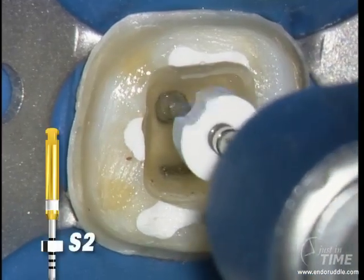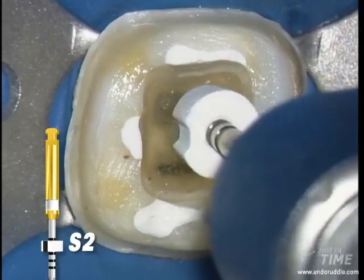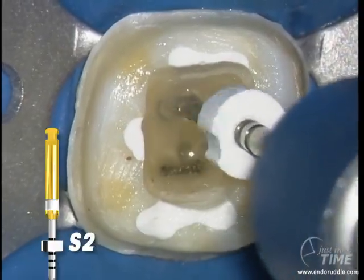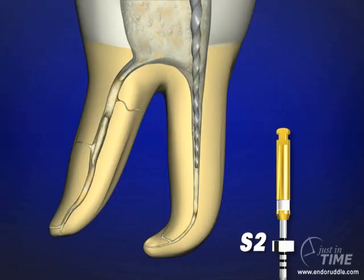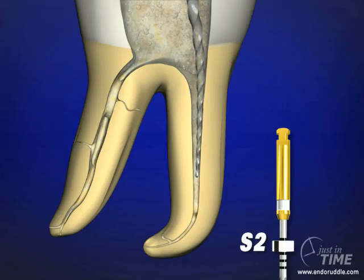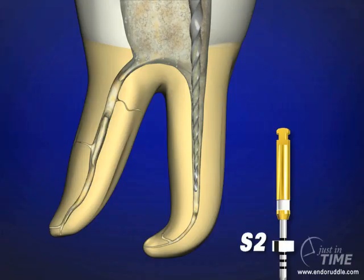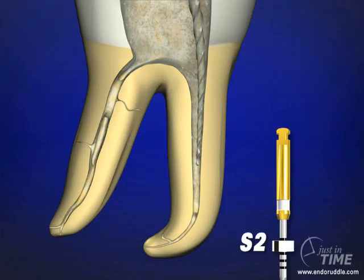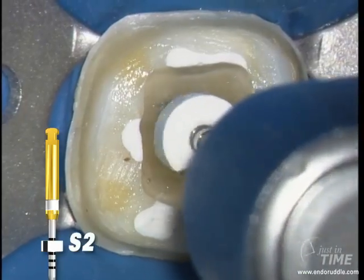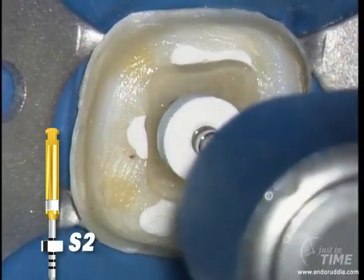Float into the canal, and before resistance, begin to brush. Brushing away from furcal danger. Brushing makes lateral space and allows the bigger Eiffel Tower blades to progressively cut and engage dentin more down into the middle one-third of the root. Once the rubber stop has reached the reference point, our work is done, and we have optimally pre-enlarged the coronal two-thirds of the canal.